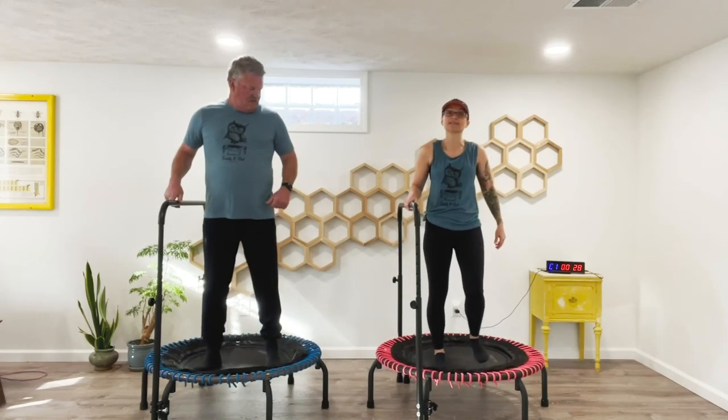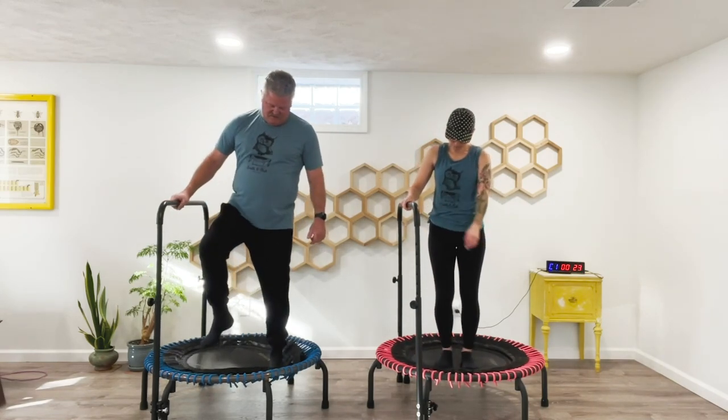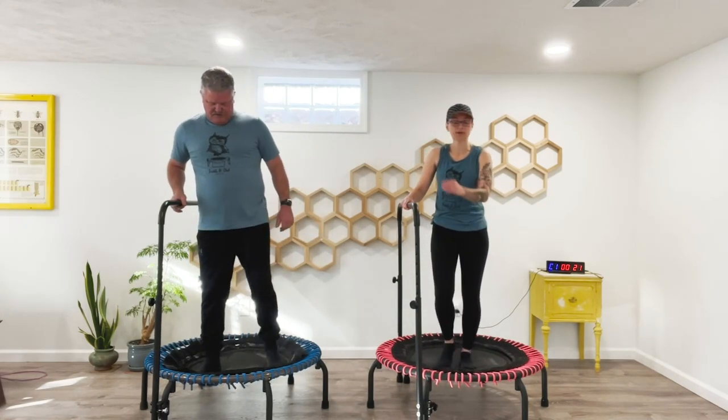We are on a 30-second rest. You can just step side to side, you can march, you can do whatever you want. Stay on the trampoline.